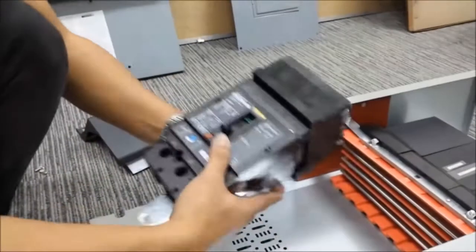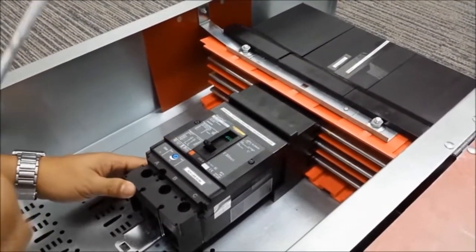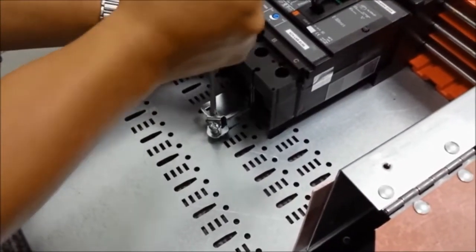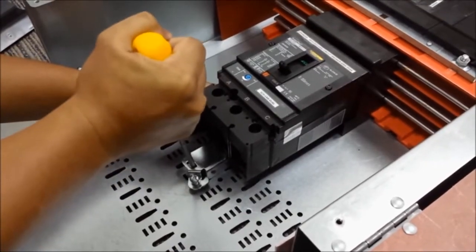Today, we're mounting a J-frame breaker into an I-Line panel. Once we press the breaker against the bus bar, we take a flat blade screwdriver. Finding the notch on the mounting plate, we use a ratcheting action to fully seat the breaker against the bus bars.